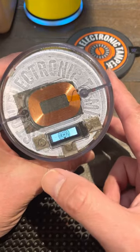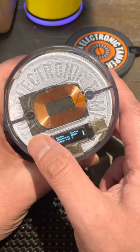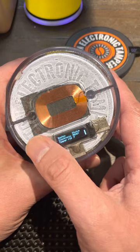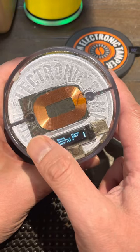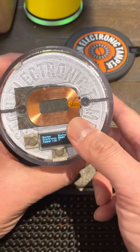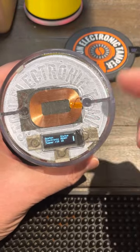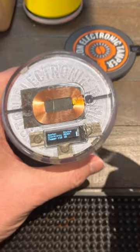The left button is for reducing the tamping, and the right button is for increasing the tamping. That is the latest, newest version.